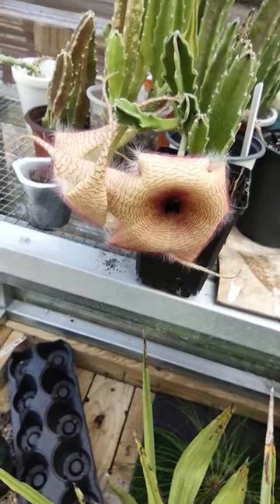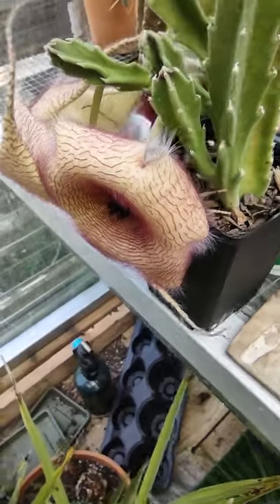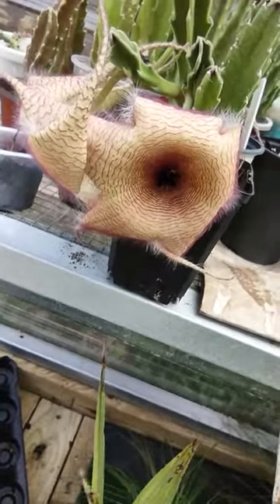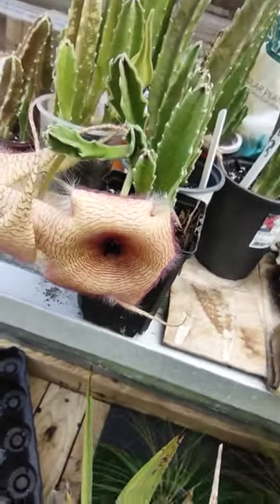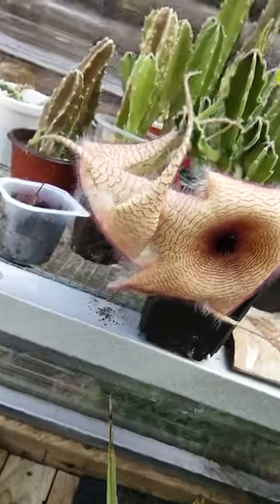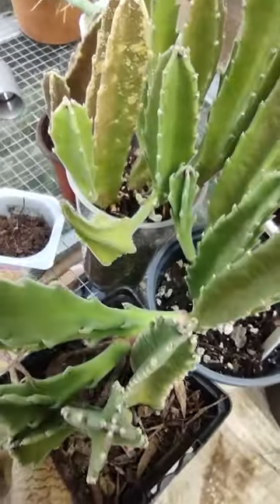Here's the starfish cactuses — two blooms, kind of folded back, but these are the ones that smell kind of bad. I want to get a hanging basket and put these in it so the blooms hang down and it looks cool. So two blooms, and I got another one that'll probably bloom soon.